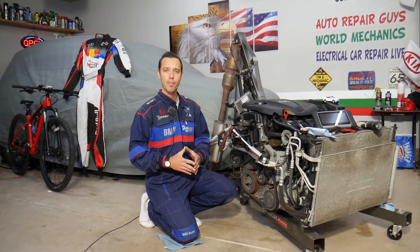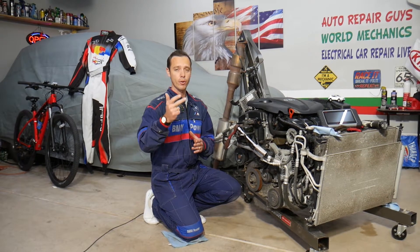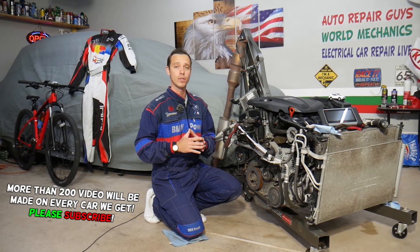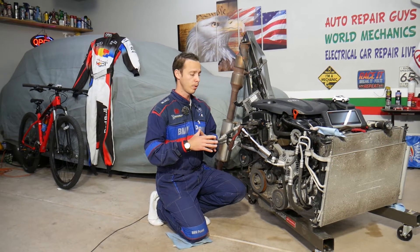Hey guys, welcome back to Electrical Car Repair Life. Thank you for watching and subscribing to the channel. Today will be a super helpful video for any of you with a Hyundai Santa Fe. If you have a Hyundai Santa Fe with the engine light on and any of the following codes — P0340, 341, 342, 343, or 344 — stay with us. We'll explain what most likely causes each of these codes and how to fix it. We'll be demonstrating on the 2.4 GDI engine used in multiple Hyundai models.